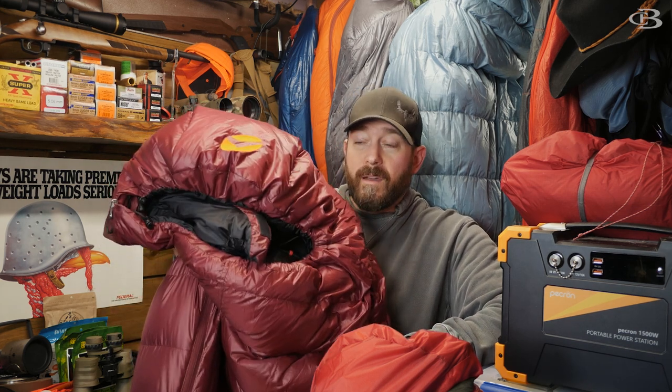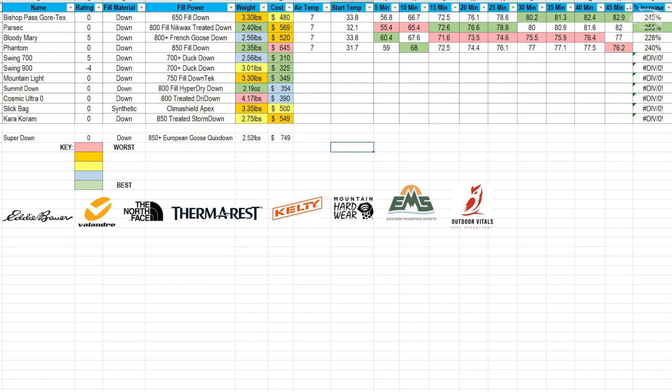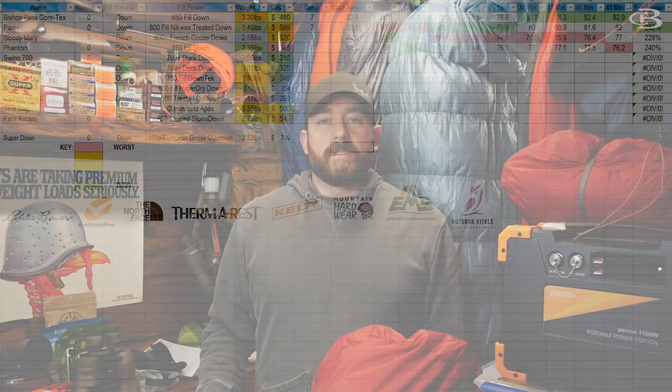It actually did worse than this five-degree Bloody Mary bag. On Valantre's website it says the Mountain Hardware Phantom — which is $150 more than this bag — is a zero-degree bag, and it did worse. The reason Mountain Hardware did worse, after I analyzed it, is it's so tight in that bag. I had no insulation layers on, so when my arms are at my sides it's pulling tight on the chest — that's where the thermometer is — so the insulation was kind of compressed and not doing what it's supposed to do.